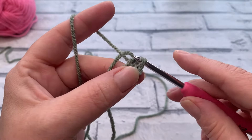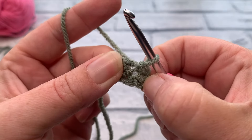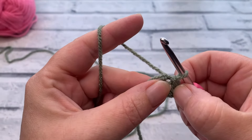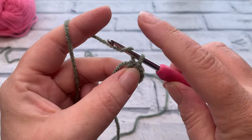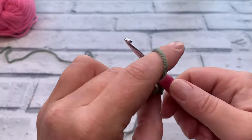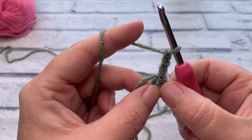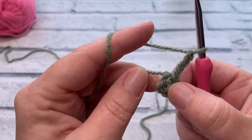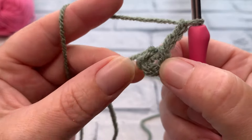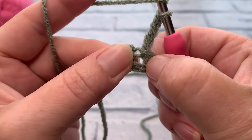Pull through and straight through the loop on the hook to create the ring. We're going underneath that hole right into the middle of the ring. We're then going to start with a chain of three — yarn over and pull through three times: one, two, and three. This chain of three counts as our first US double crochet (same as a UK treble crochet).